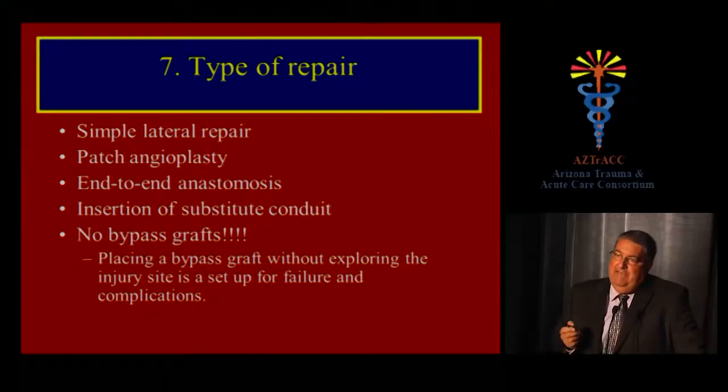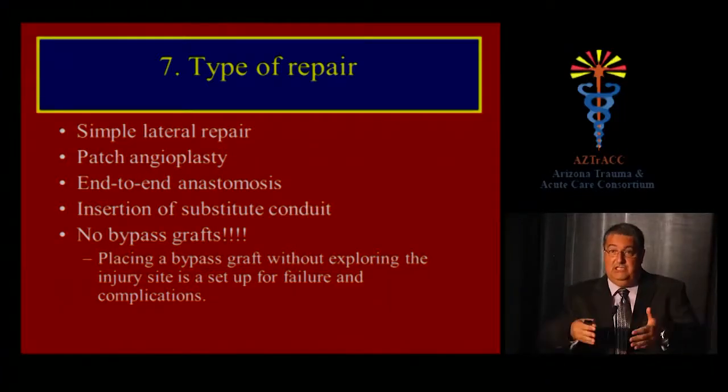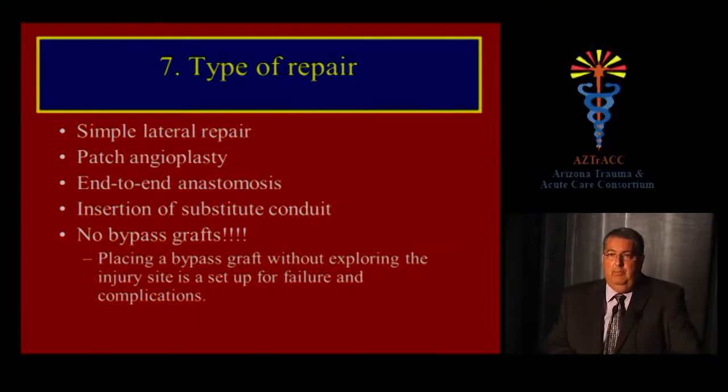Vascular surgeons without much trauma experience make a fatal mistake: because they are used to treating chronic atherosclerotic disease, they do bypasses without addressing the injury itself — and those will fail. Placing a bypass graft without exploring the injury site will lead to complications including bleeding, pseudoaneurysms, and thrombosis. You've got to get into that mess and address the situation directly.